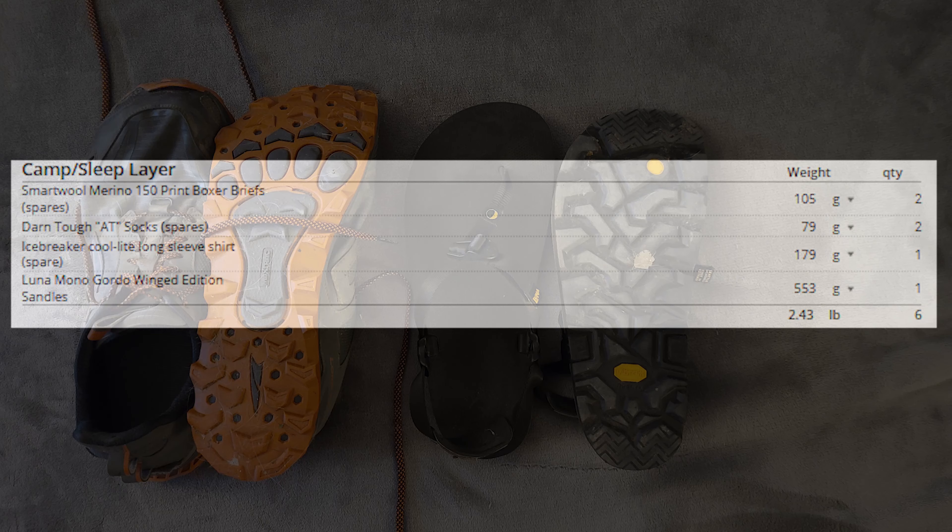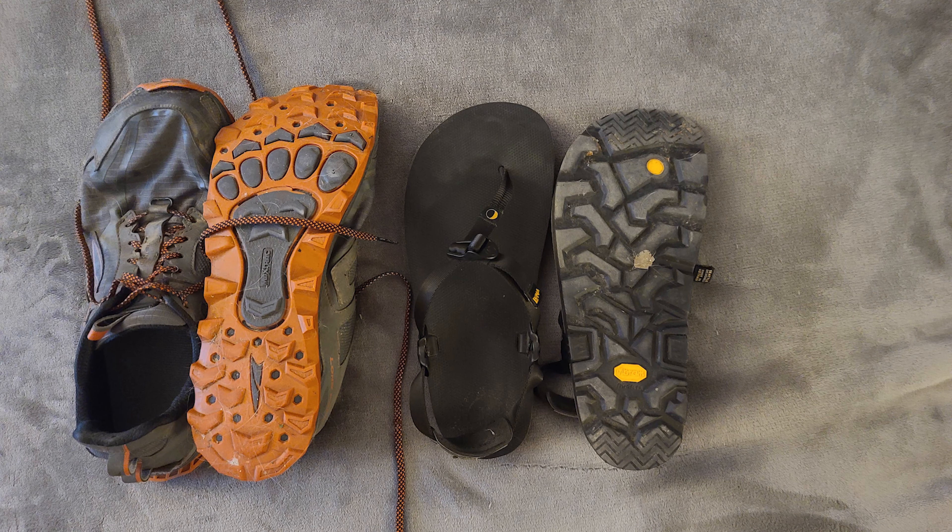My camp sleep layer is primarily my spare clothing. However, I also list my sandals in this layer. My camp shoes are the Luna Mono Gordo Winged Edition sandals — a really rugged pair of sandals that other hikers have actually hiked the entire length of the AT wearing. Since I will be doing many stream and river crossings, I wanted a pair of sandals I could use for the crossings and maybe even do a little hiking between multiple crossings in a single day.